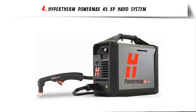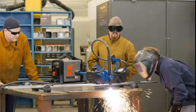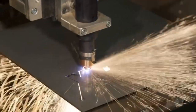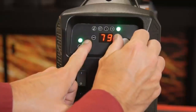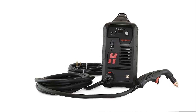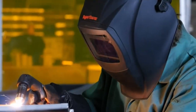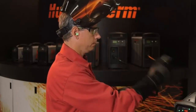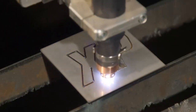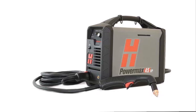Our list at number 4: the Hypertherm PowerMax 45XB Hand System. Compact and lightweight, the PowerMax 45XB is the ideal portable plasma cutter with a 16mm (5/8 inch) rated cutting capacity. Patented drag cutting technology makes it easy to use even for first-time operators. SmartSense technology ensures air pressure is always correctly set. CNC interface and fast-connect torch connection allows both handheld and mechanized operation. A wide range of torch and consumable styles for both handheld and automated processes, plus specialty consumables for fine feature cutting, extended reach cutting, gouging, precision gouging, and marking.